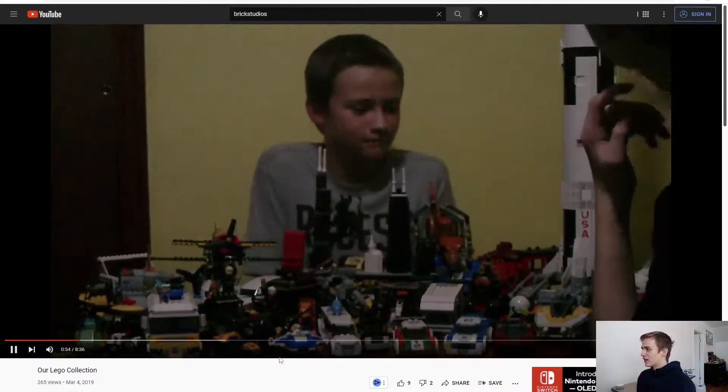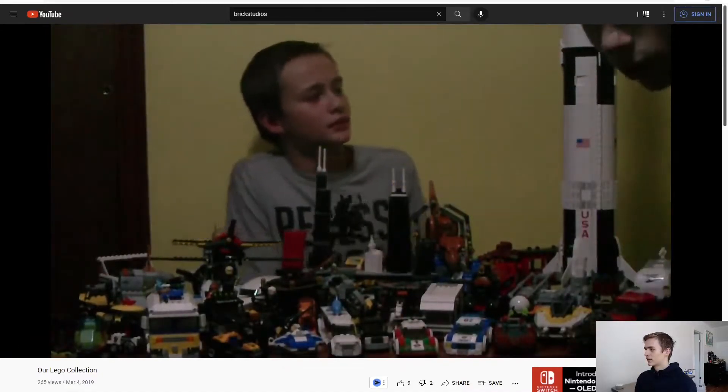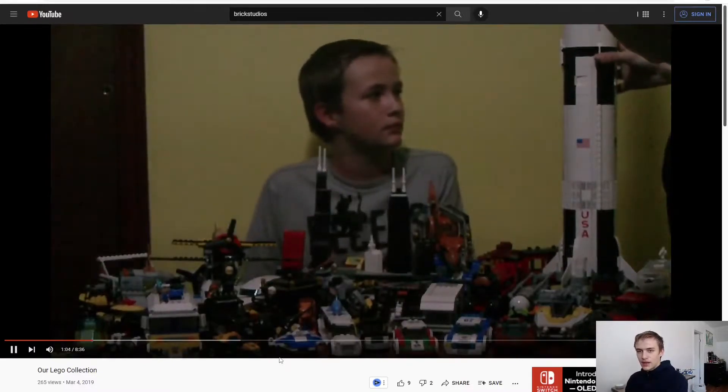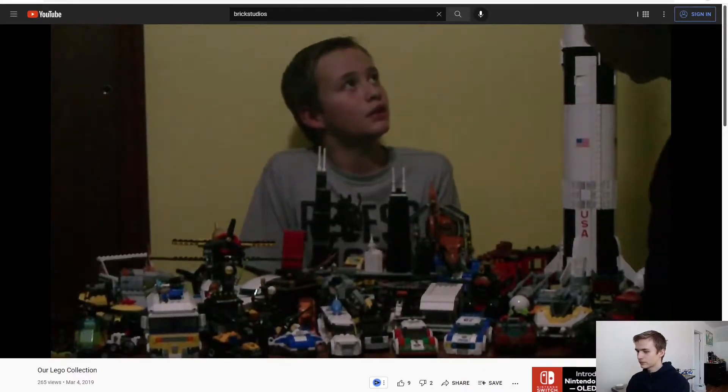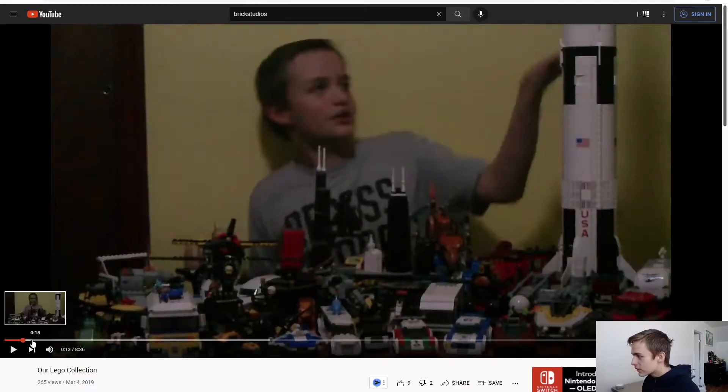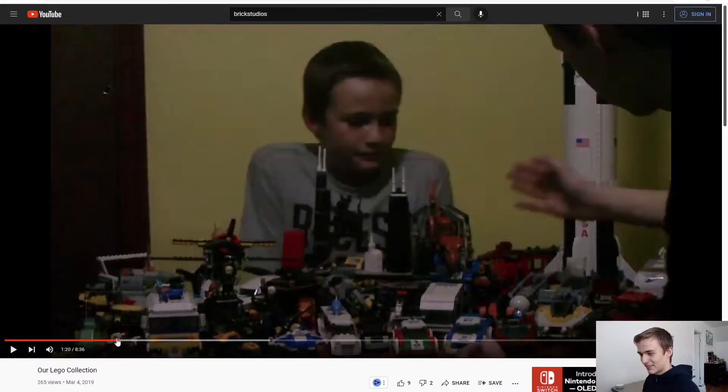Then we move on to the most expensive set - the NASA Apollo set at $120, which is definitely not the most expensive set we have now. I think it's my brother's roller coaster at like $400. I just noticed something - my dinosaur right here is falling out of the set. Did he fall out in the entire video? Oh, he was! That's funny.